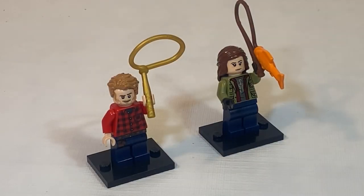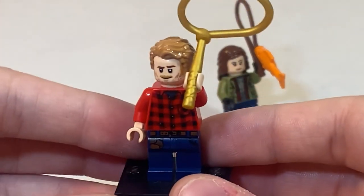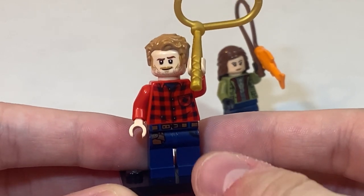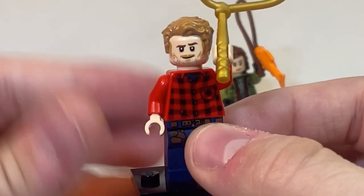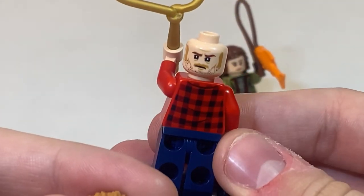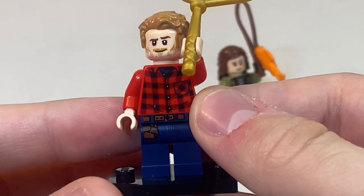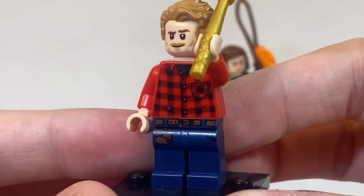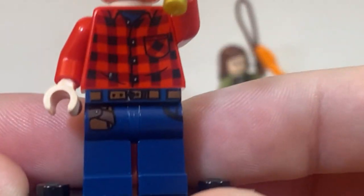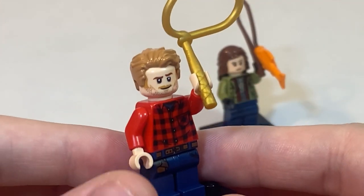Next up are the two included minifigs in the set: Owen Grady and Maisie. Taking a look at Owen Grady first, as far as accessories go, he does come with a gold lasso to lasso the Pteranodon. We do get some face printing on this minifig, and he does come with two different faces — one where he's smirking and one where he's angry. We do get the usual Owen Grady hairpiece, but a different shirt piece this time — a nice flannel red that has printing on the front as well as the back. As far as the legs, we do get some belt printing as well as some pocket printing.